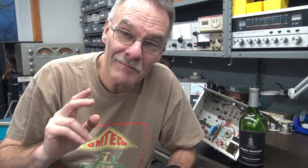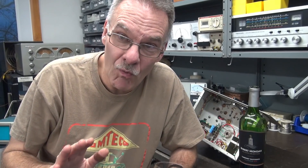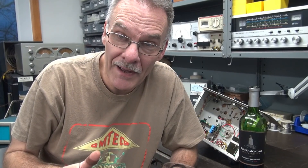That's a wrap on part two of the repurposed amp configuration and chassis layout. In part three, we're actually going to wire this thing up, apply power, and see some output. We'll see you then.